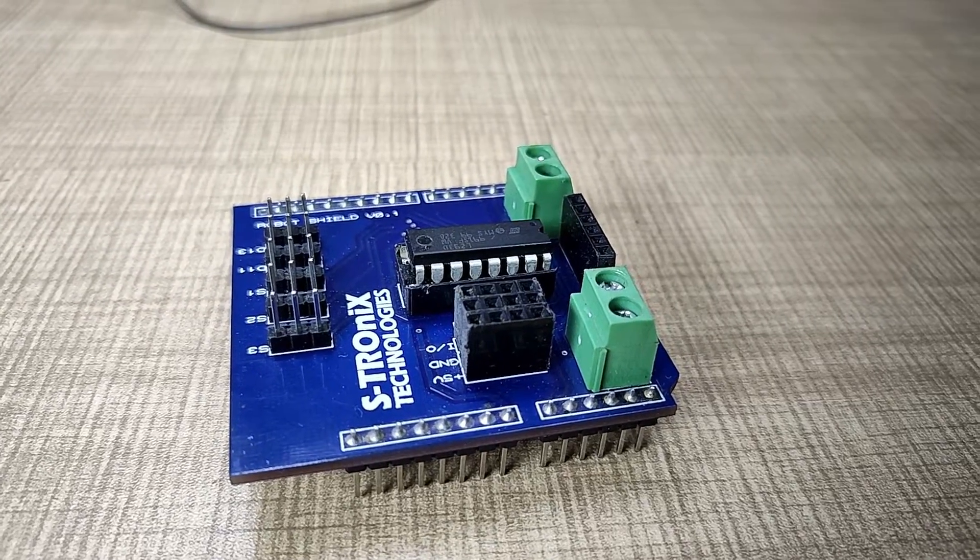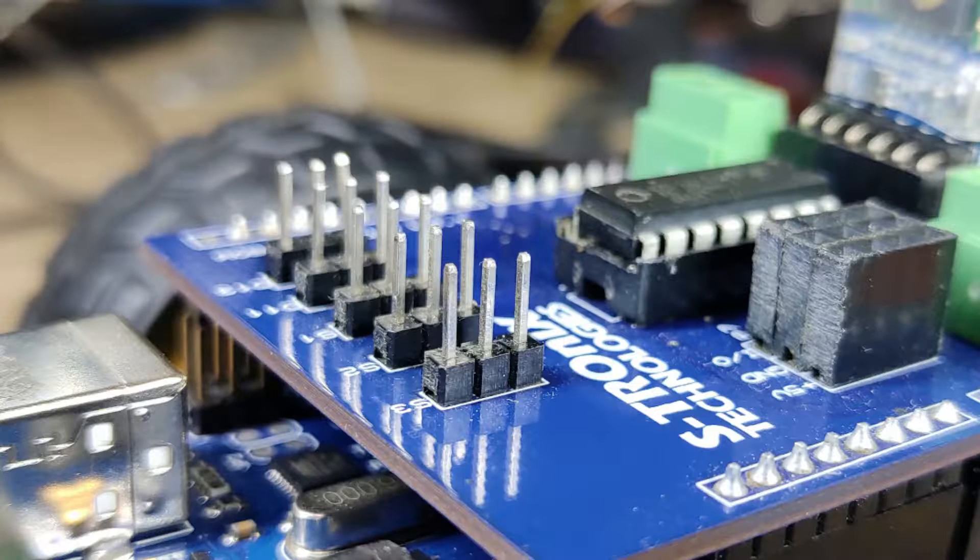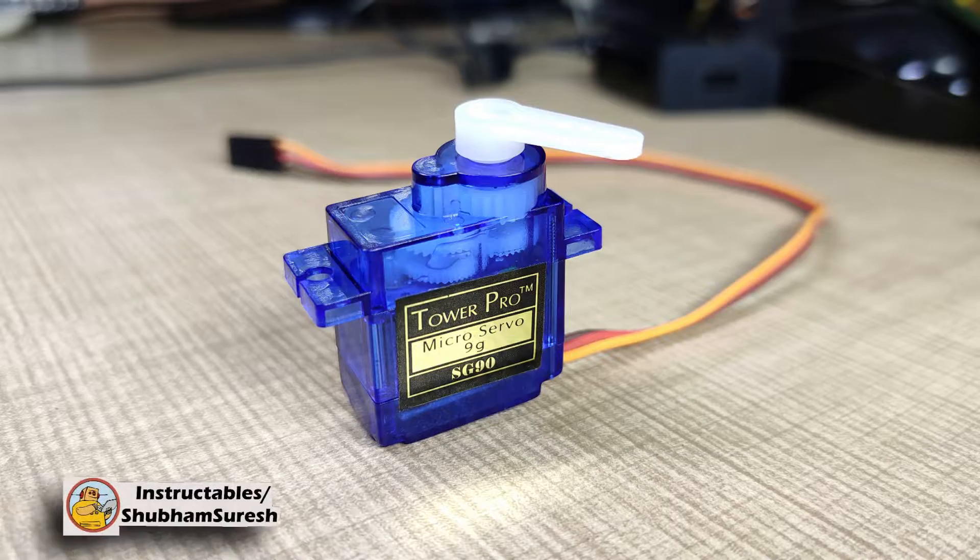If you look at the shield, it has a very simple look. It just has an L293D dual H-bridge motor driver IC on it, and some male-female header pins which can be used for interfacing sensors and servo motors with it.